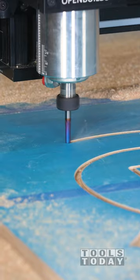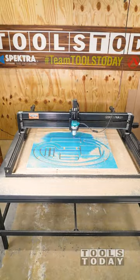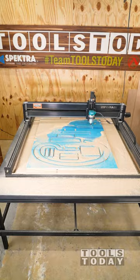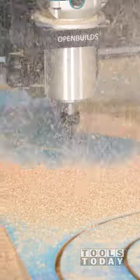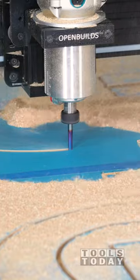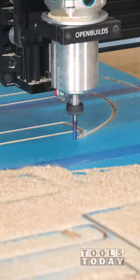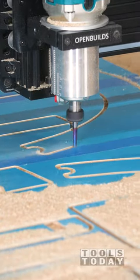I re-tightened everything up and continued cutting, and the rest went really smoothly. We'll see here in just a second all of the chatter that was created from that. This bit did a really nice job on the parts where I actually had the bit tightened properly, getting everything cut clean on both the top and bottom surface of the material, which is exactly what you want for a compression bit.